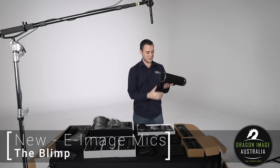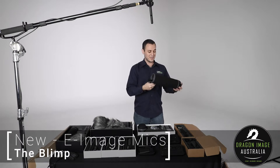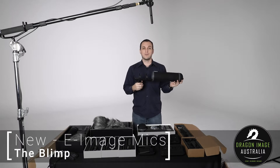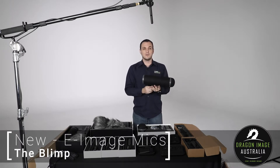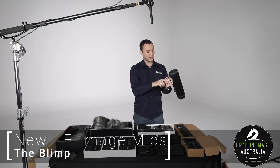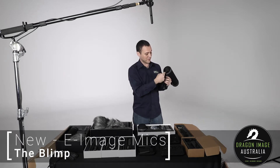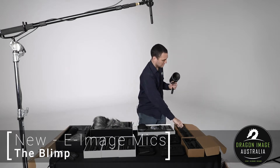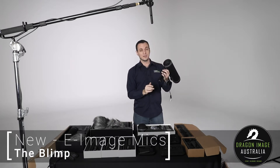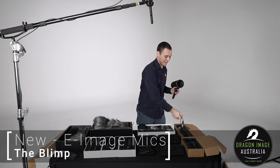If we unscrew the back — which just comes off like that — and undo the locks, you can see if we slide that out there's a whole bunch of suspensions which help reduce any vibration or movement noise. We can just lock that back off. You can have your XLR cable plug into the back of the microphone and run down the back, so you can still close it while having the audio cable coming out.